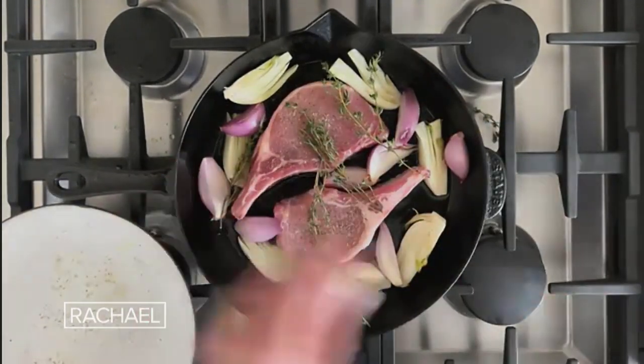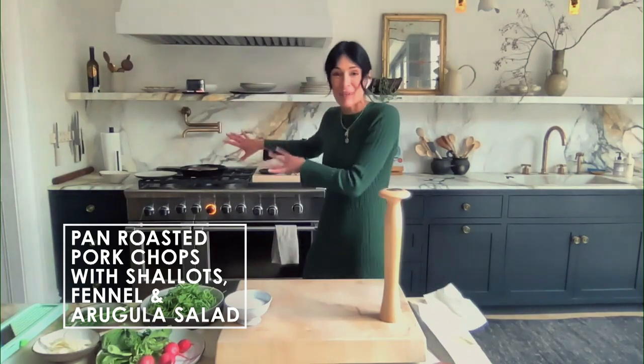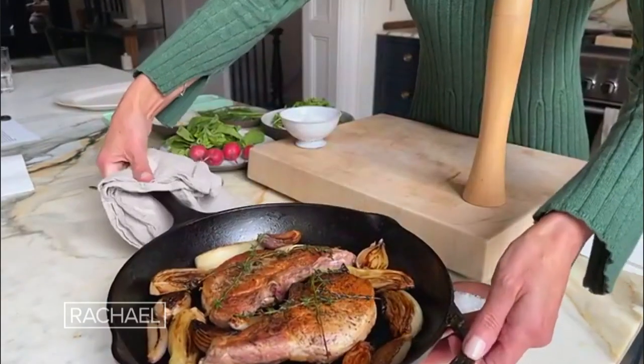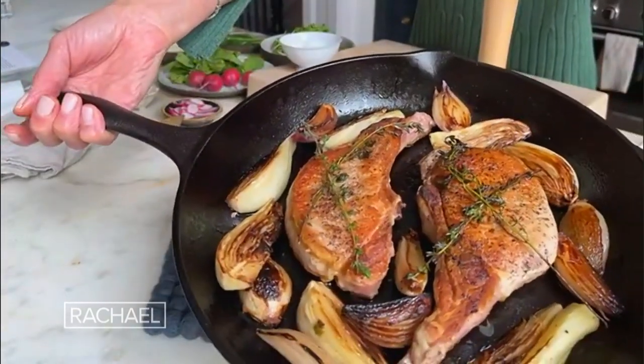One thing that people do is they want to fuss and move around those pork chops. I think you just need to let them sit there and get that beautiful golden sear. Then I'm gonna flip them after four minutes. I made these guys in advance for you — look at that beautiful caramelization. Gorgeous.